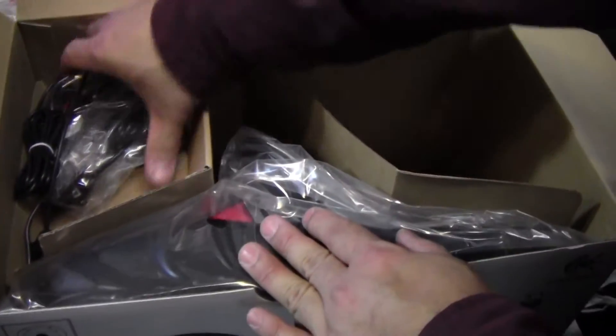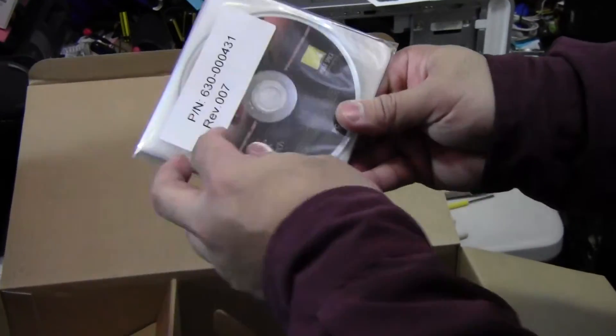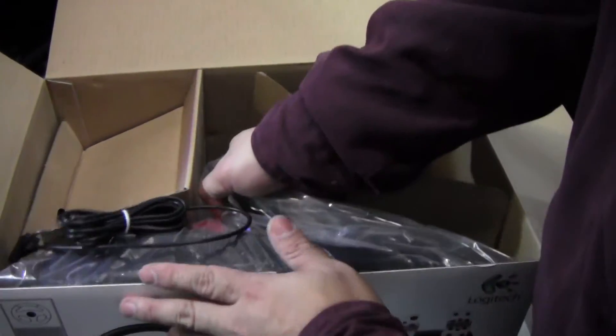Let's see what else we have in the package. You have your power adapter here — seems like there's only one power adapter so far. You have your drivers and your manual. And this would be the pedal set. Let's take a look at the pedal set.